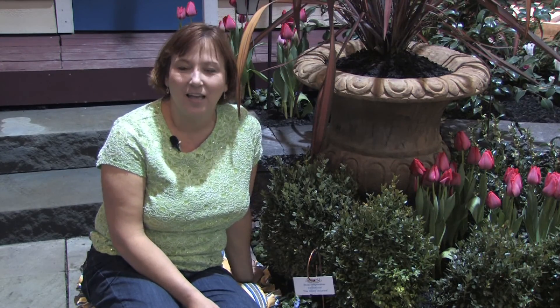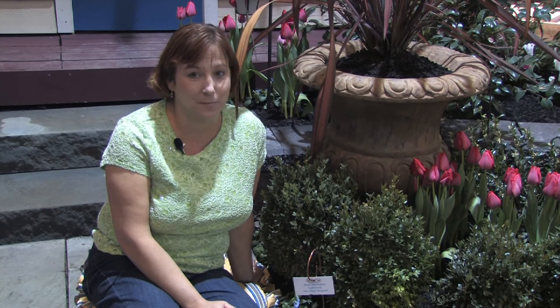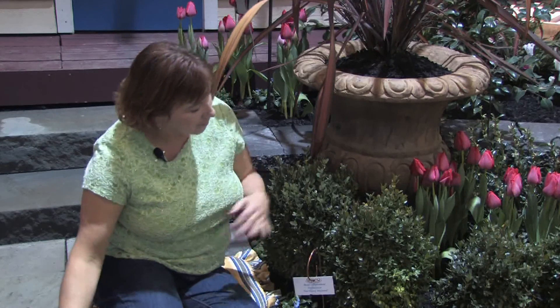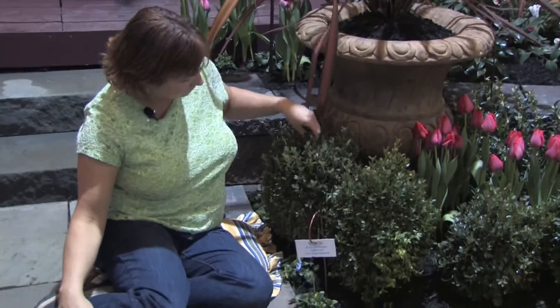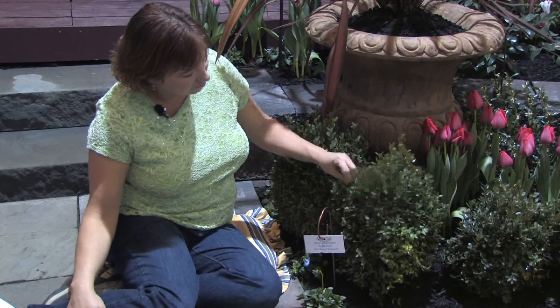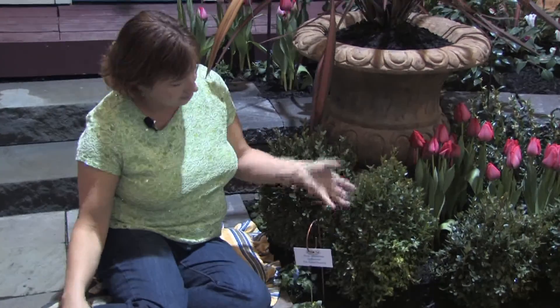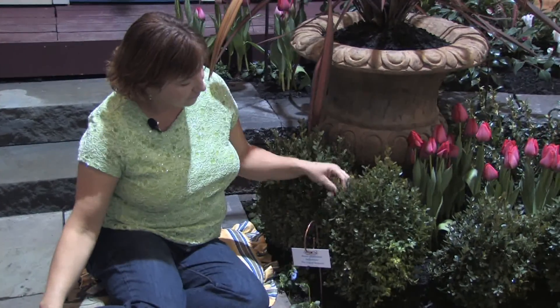Hi, this is Yolanda Vanveen, and in this segment we're going to talk about the different types of boxwoods. Boxwoods are a really wonderful plant because they make a wonderful border or a hedge, or you can even vine them together and make a knot garden. They're beautiful, there are so many different varieties, and they're lush, green, and very forgiving. You can always trim them back down and they'll grow new growth and fill right in.